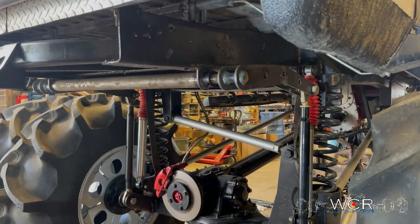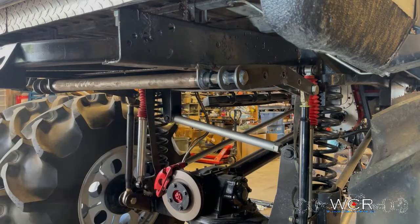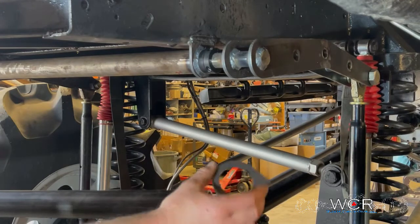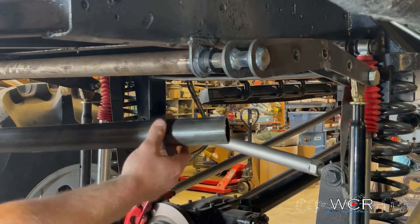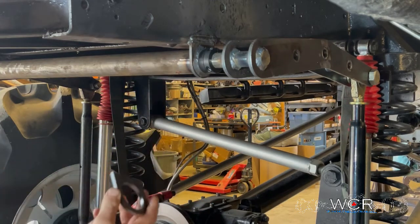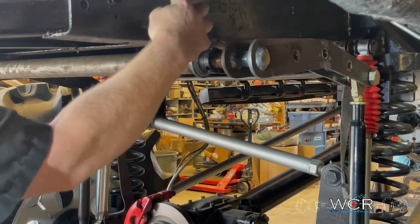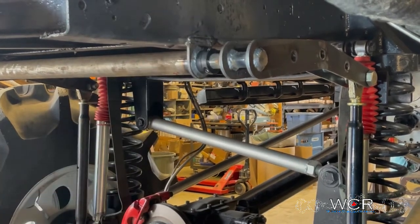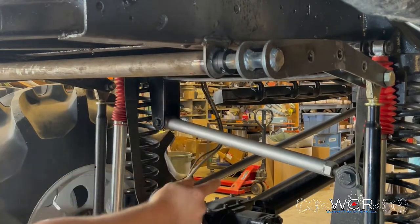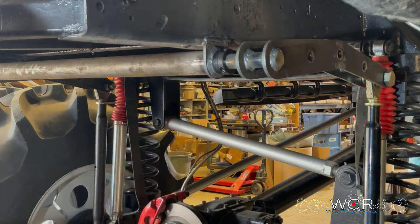Here's the sway bar installed. We're going to start with the tube that the torsion bar slides through — it's a two inch piece of 120-wall DOM. It has these mounting tabs that slide over the tube with a flat surface you can mount on the bottom of a frame or wherever you want. You don't have to use these if it works better for your application — you can cut a hole in the frame and slide the tube through. Usually you weld the tabs on, cut the tube off to whatever length you need, and weld everything together.